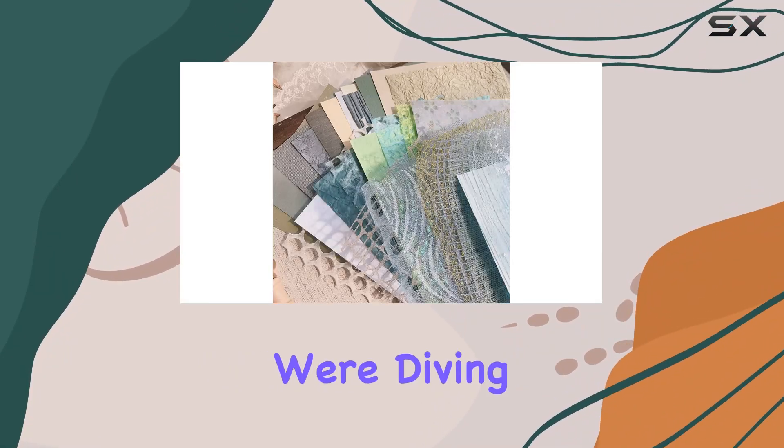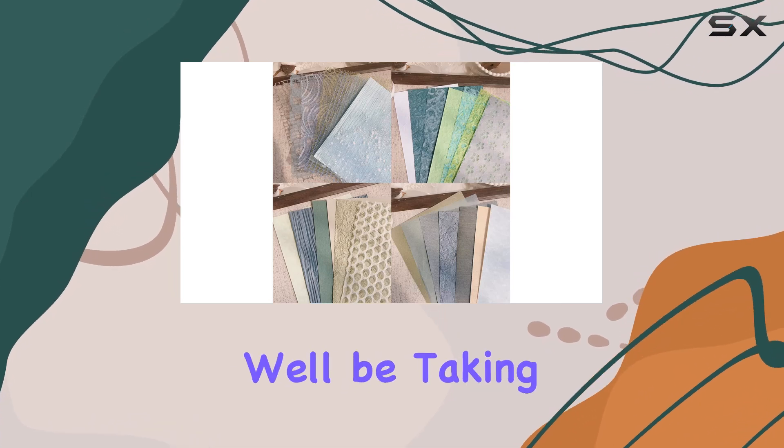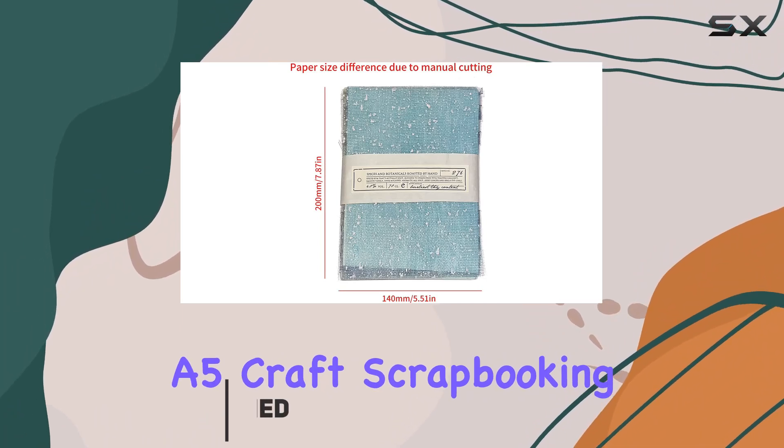Welcome to today's review where we're diving into the world of handmade scrapbook paper. In this video we'll be taking a closer look at the 30 pcs scrapbook paper textured paper A5 craft scrapbooking paper sheets by Sansao Gang.